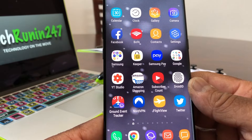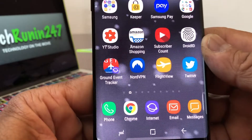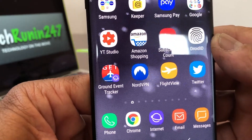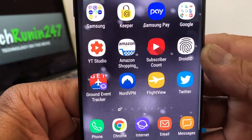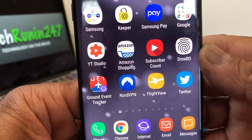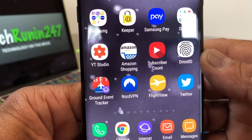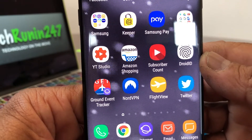You can get NordVPN by going to the Play Store and downloading it from there. It will install an icon on your phone — a blue, mountainish-looking icon — just like what you see here.